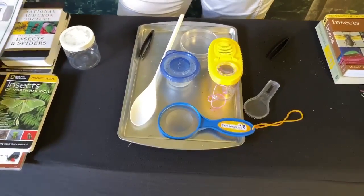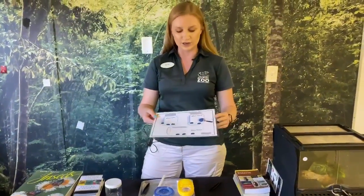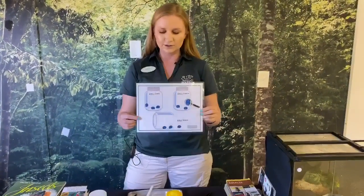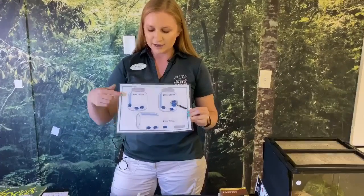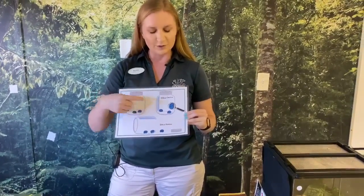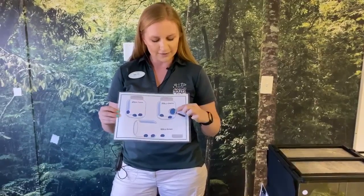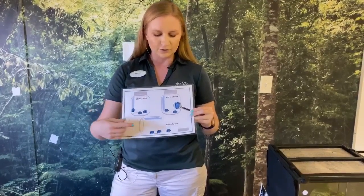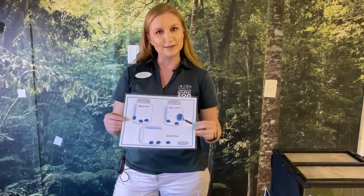We're going to make sure to be very gentle when we go out and look for bugs, and we're also only going to have them for a little bit of time, just long enough to look at them and appreciate them. So we've got this little diagram here where we're going to catch the bugs, we will observe them, we can check out some of their characteristics, and then we're going to release them. So we're going to do a little scavenger hike to go out and catch and release some bugs.